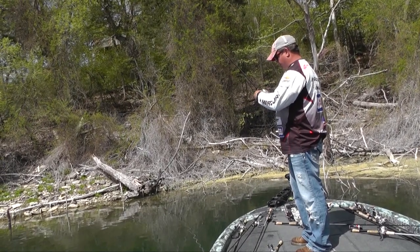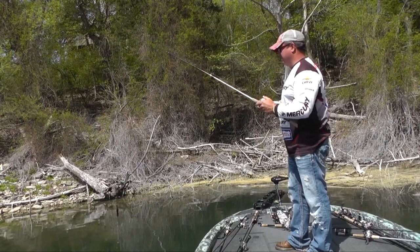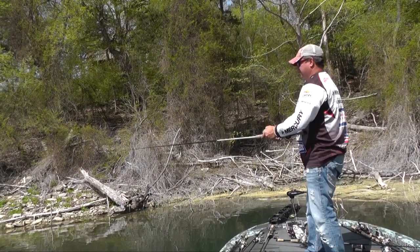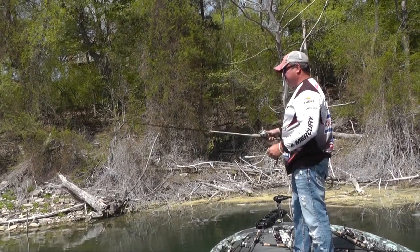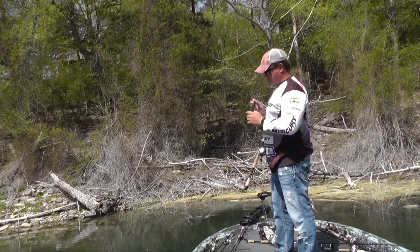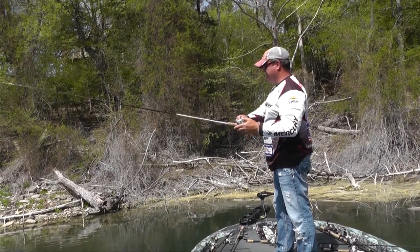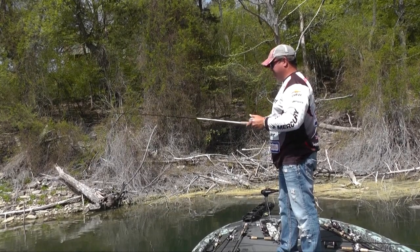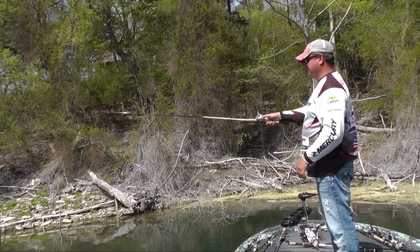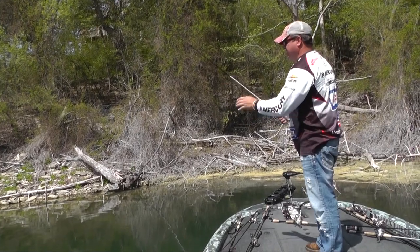Why is this bass being so difficult? He's really upset now. He's going to eat it now. I've never flipped a punch skirt — such a big bait on a bed before — but it really worked yesterday. That's aggravating. Are you bored yet? I like it when he gets off on this side; he just reacts pretty well. Get right there, stay right there.